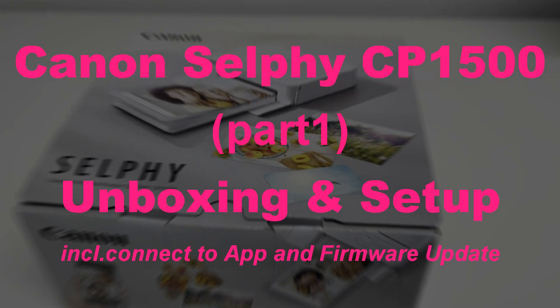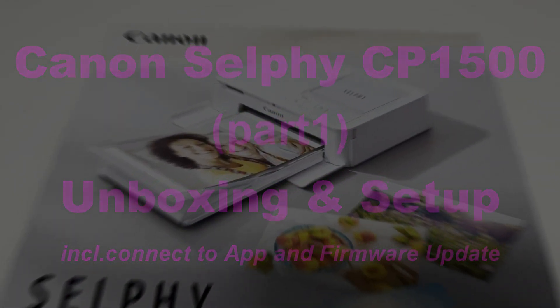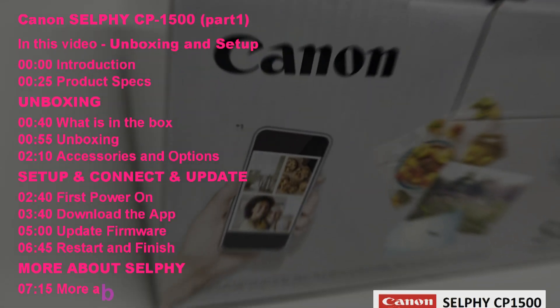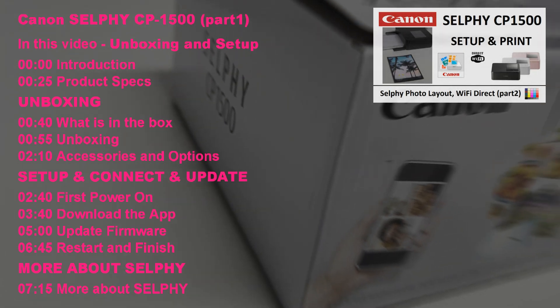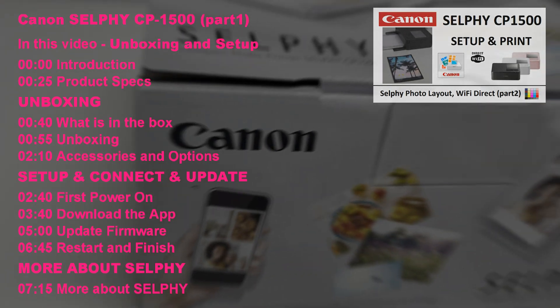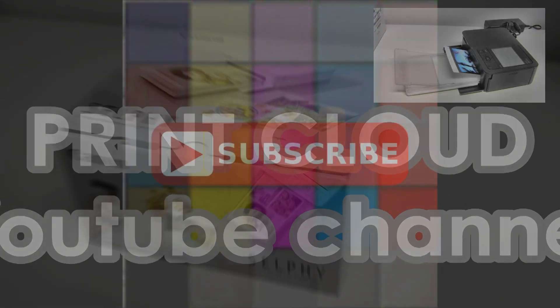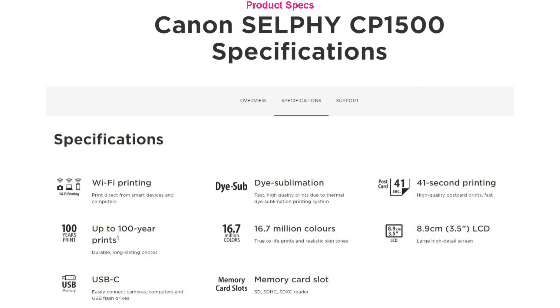Hello! In this video I will unbox and set up the Selfie CP1500. I will connect the printer to the smart device and upgrade the firmware. I will print on the Selfie in the next video, as shown in the upper red corner of the screen. For the introduction, I put the specs of the CP1500 on the screen.